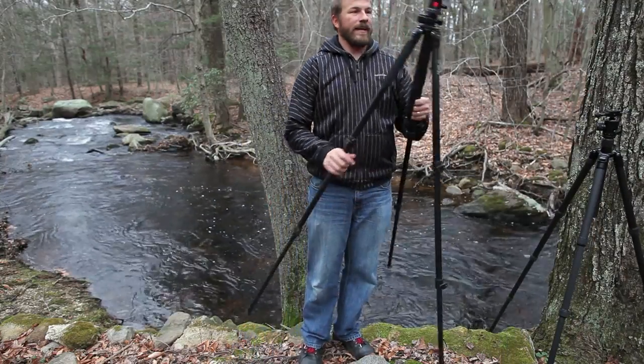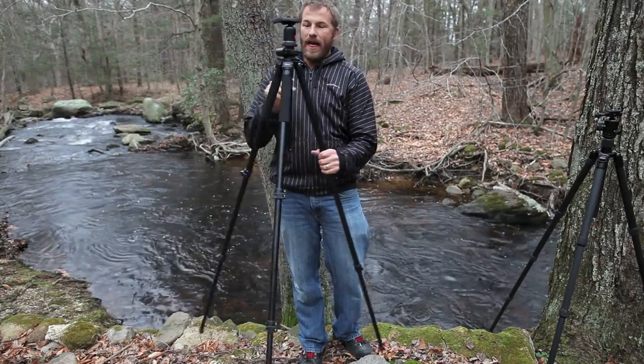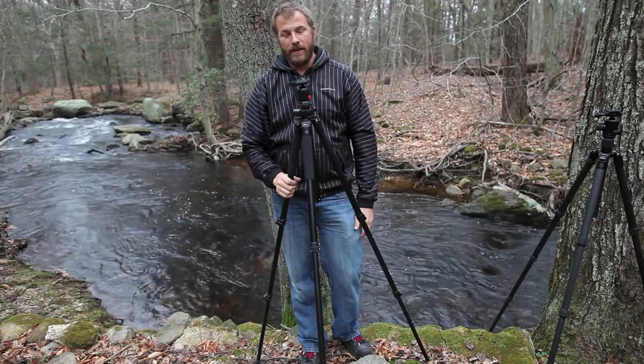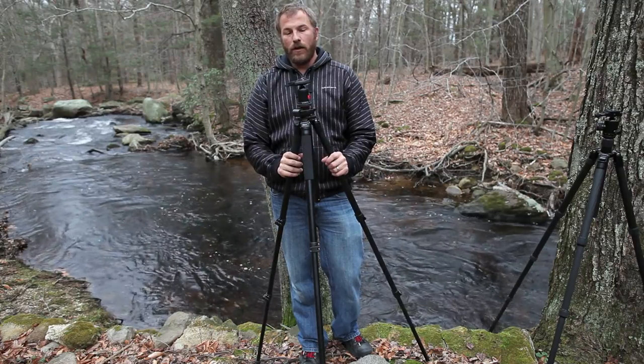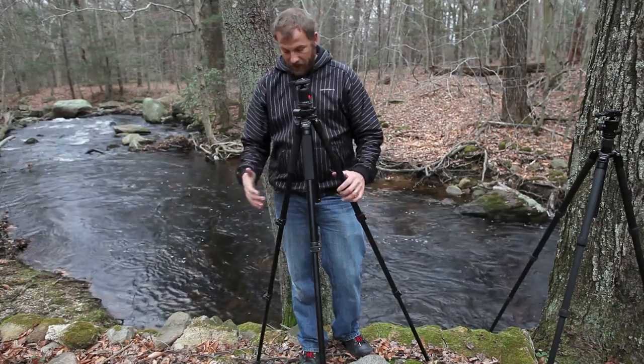The next set of legs is the AC2320L. This is a very sturdy tripod. The only negative with the whole setup is it's not light, but for studio work or if you don't mind lugging some weight, this thing is rock solid and has some great features.